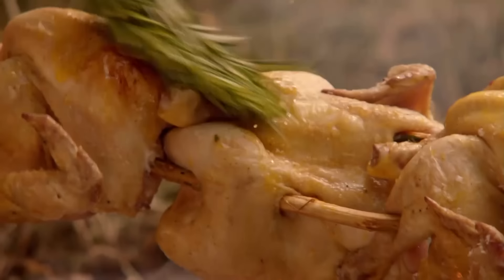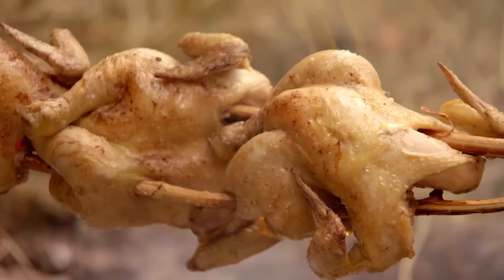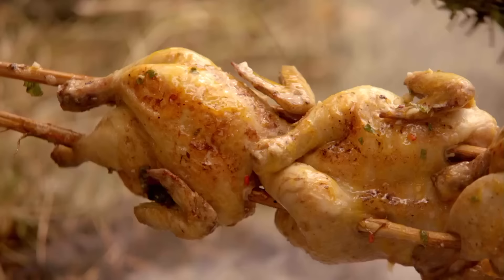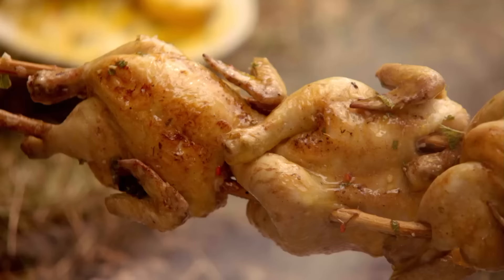Look at that skin — that is what all this fuss is about, that's what you're trying to achieve. Chilli, mint, olive oil, lemon juice — take your time, get it good. The smell is unbelievable. It makes you twitch.